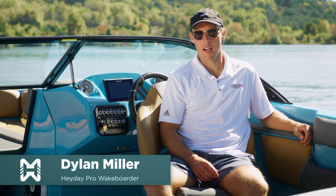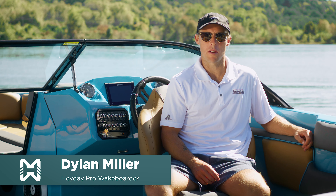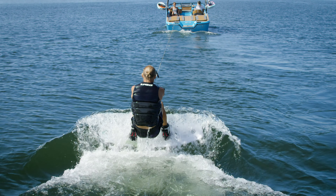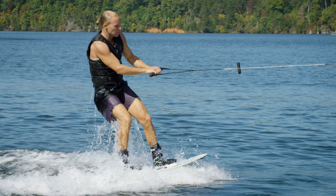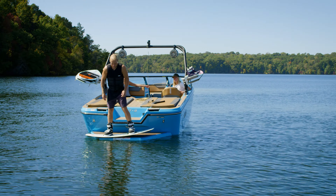Wakeboarding behind the boat has been around for a long time and the way that people do it is constantly progressing and changing, but one thing has always remained the same: the deep water start. When the rider is well informed, a deep water start is something almost anyone can do, but straying away from these three steps or having a poor boat driver can make it a lot more difficult than it needs to be.